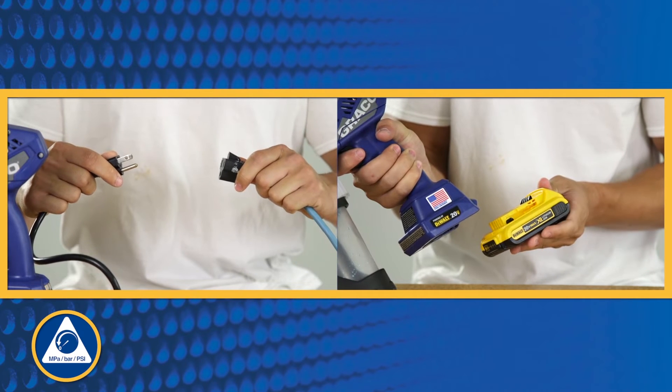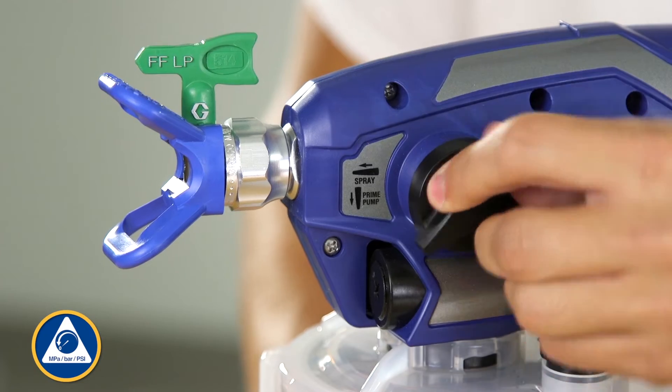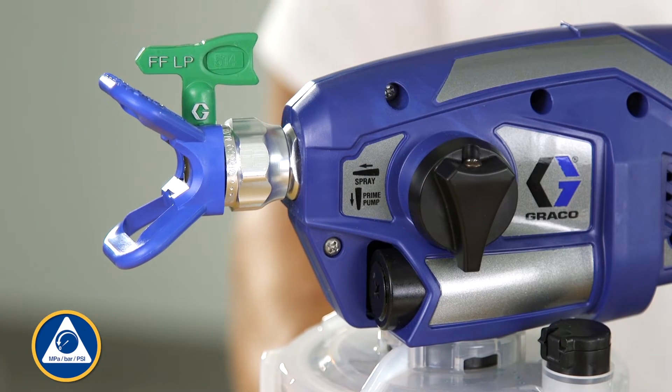First, perform the pressure relief procedure by disconnecting the power supply and turning the prime spray knob down to the prime pump position.